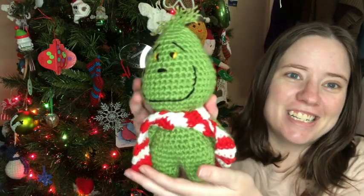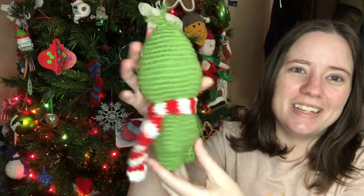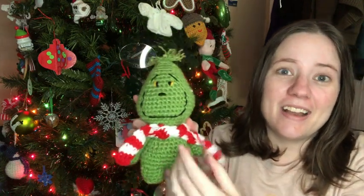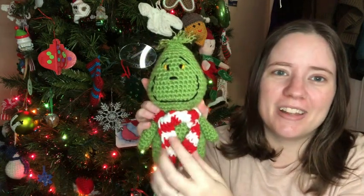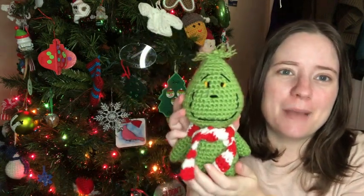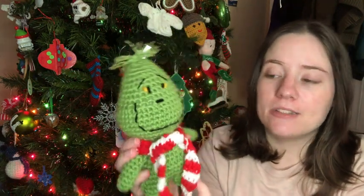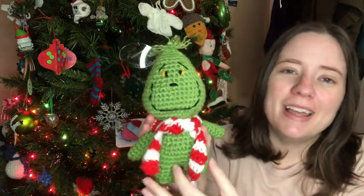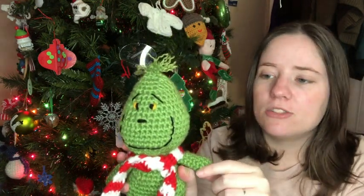The other day I made myself a cute little Grinch, and he is so cute! He's just a little amigurumi and I love him so much. He's been sitting by my countdown calendar over there — he's just cute, he's happy. The website that made this pattern is called Little Crochet Farm, and it'll be linked below.